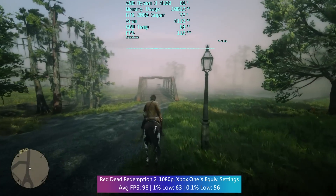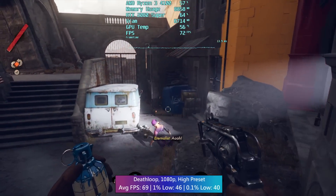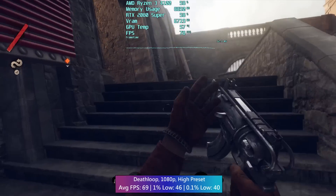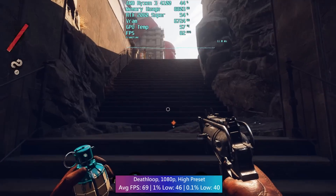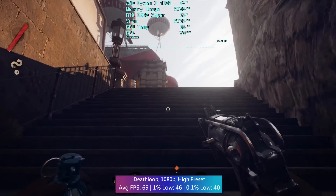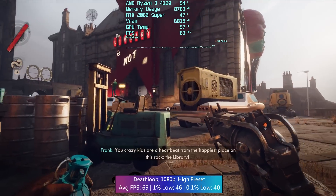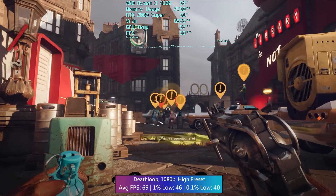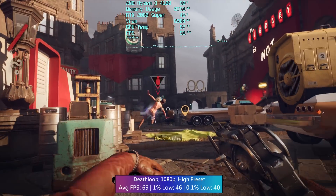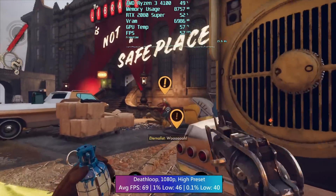Deathloop felt okay to play, but there were some problems — you may have noticed the low GPU usage due to a CPU bottleneck in this test system. As I said, an RTX 2080 Super pairing isn't realistic, but it does mean we can get the most out of this test processor. It was a far from solid 60fps gameplay experience here, even with this high-end card.